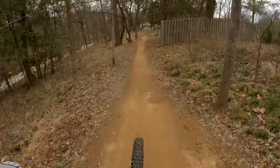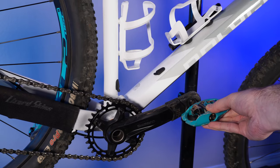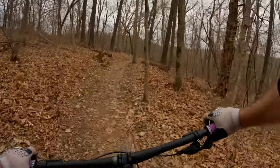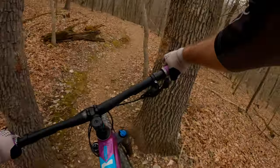Pedaling around the trails, this bike is quick. The engagement on these Shimano hubs is seriously impressive for the price point. I often found myself in a harder gear than usual, just having an absolute blast pedaling down some of these trails while trying to discover some muscles within my own legs. I never found them.